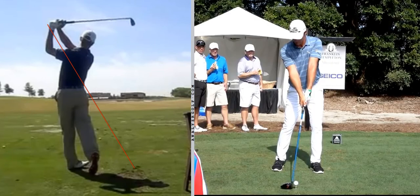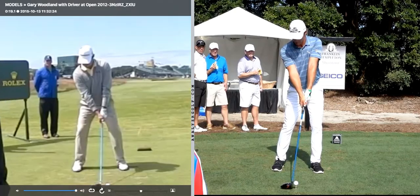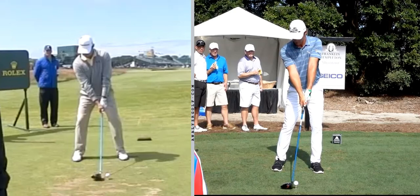Now let's take a look face-on and pull up a driver. I'm going to put Gary Woodland next to him. We're going to see a lot of differences here as well. The first thing you notice: Bryson's stance is very narrow and he's much more on his left side with the ball more back. If I drew a line down from Gary's nose and compared it to Bryson's, we'd see a pretty big difference in setup — much more narrow stance and leaning much more forward.